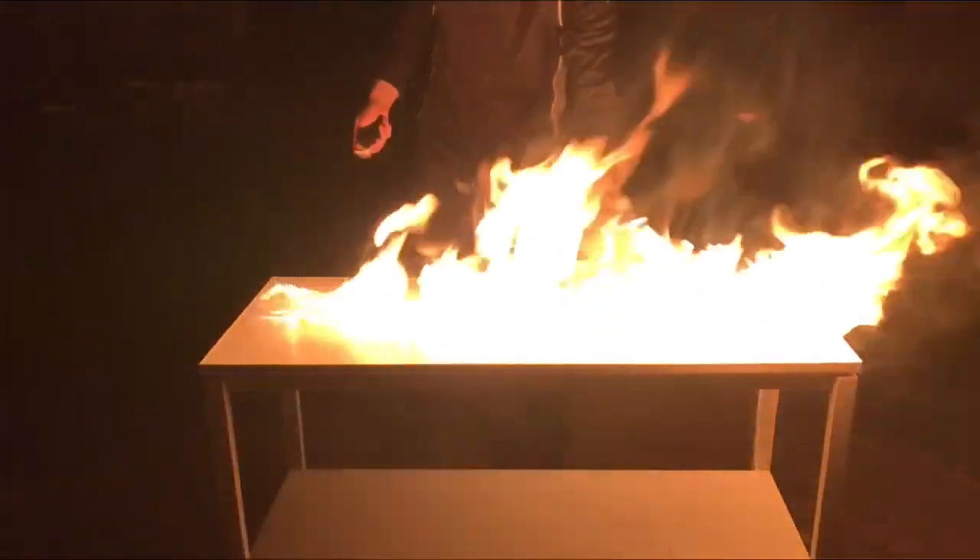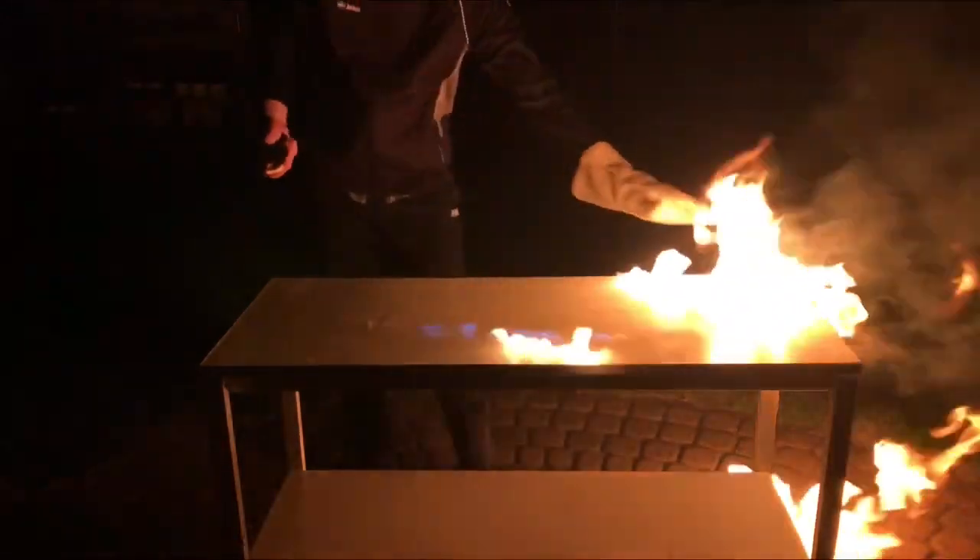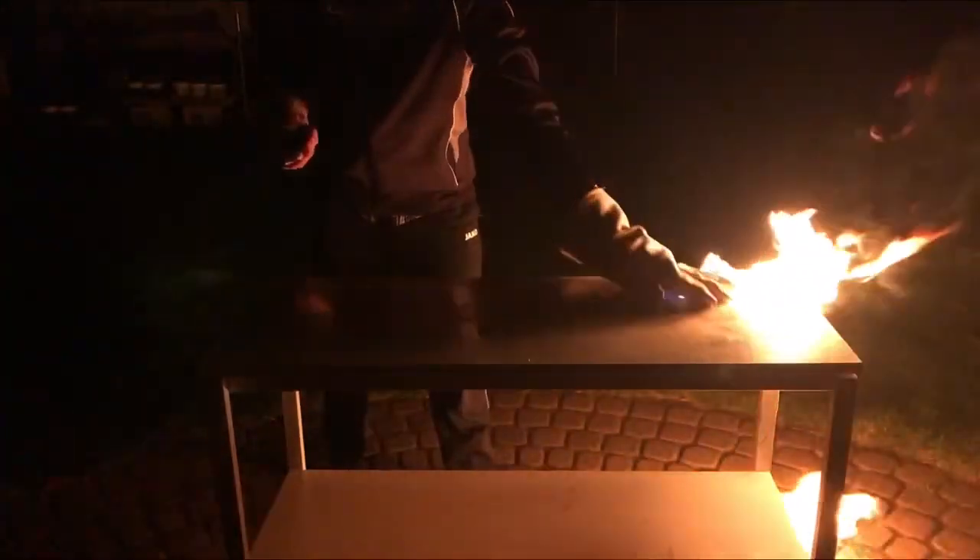I just wanted to clean the table and it lit up for some unknown reason. Anyways, we just wiped it off a couple of times and it should be clean now.